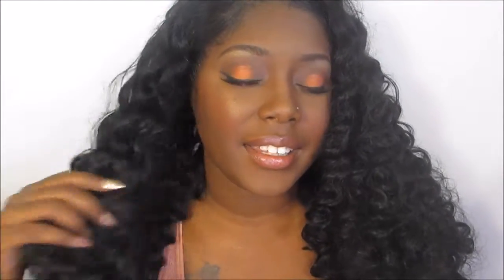I really like the fact that it's still lightweight even after I separated the curls and gave myself some big curly hair. Another thing I really loved — and I have to emphasize this — is that it does not mat in the back in the nape area. I'm always worried about that with any of my units, whether human or synthetic, because you always seem to get that napping right there.